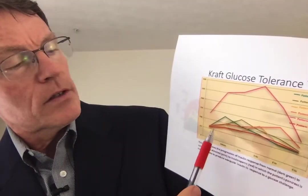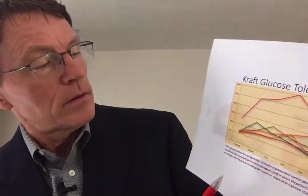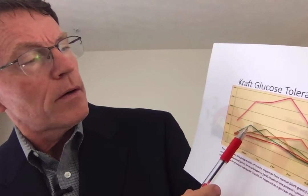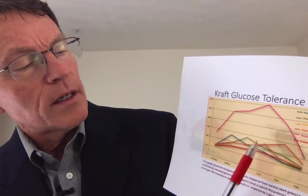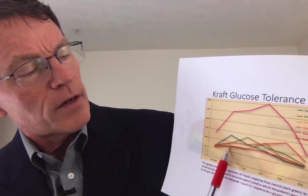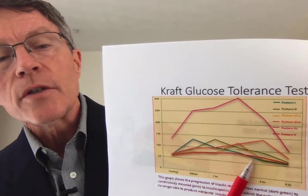Here's another way of looking at it. This green one is normal — you see it peaking at about 50 at around half an hour. You get a delay and an increase in insulin amount with the higher types. With Type 4, you get a huge increase. And Type 5, this red one, shows little or no insulin reaction at all — again, something similar to what you'd see with a Type 1 diabetic.